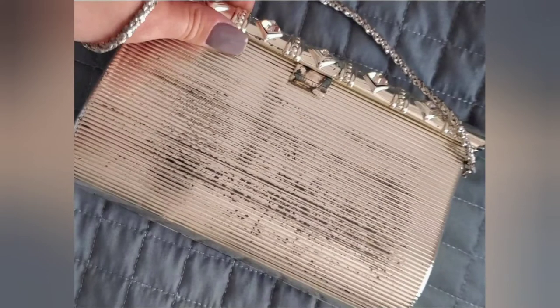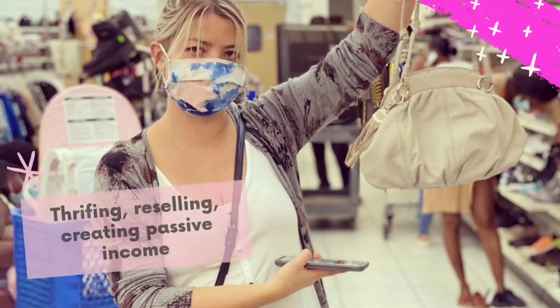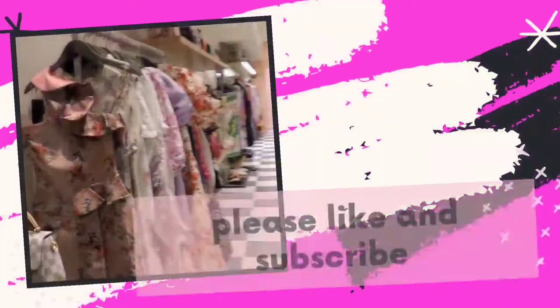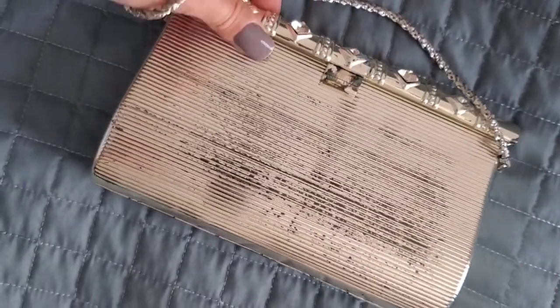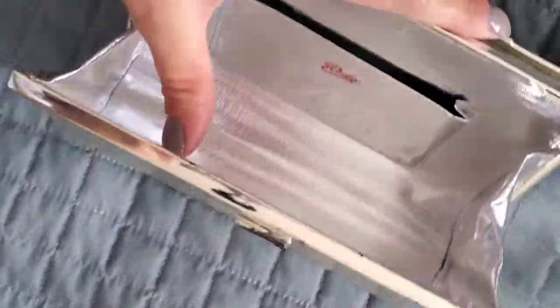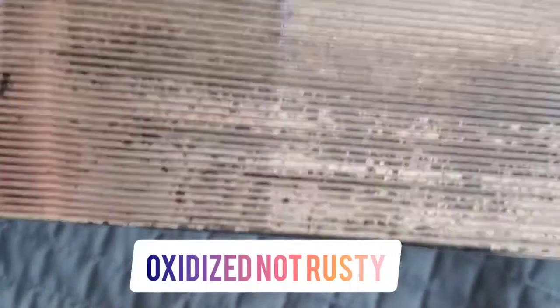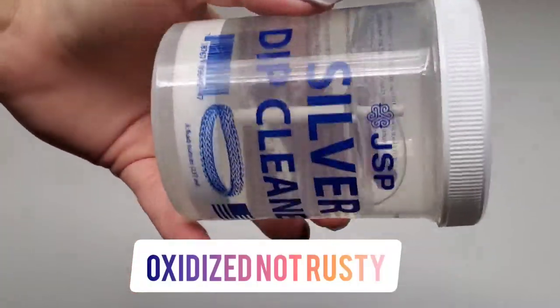Today I wanted to show you how to clean a vintage oxidized silver clutch like this one. I recently found this beautiful clutch — it's from the brand Roto, and those are collector ones. This one was very rusty and I was afraid it was damaged, but I took it home and tried to restore it.